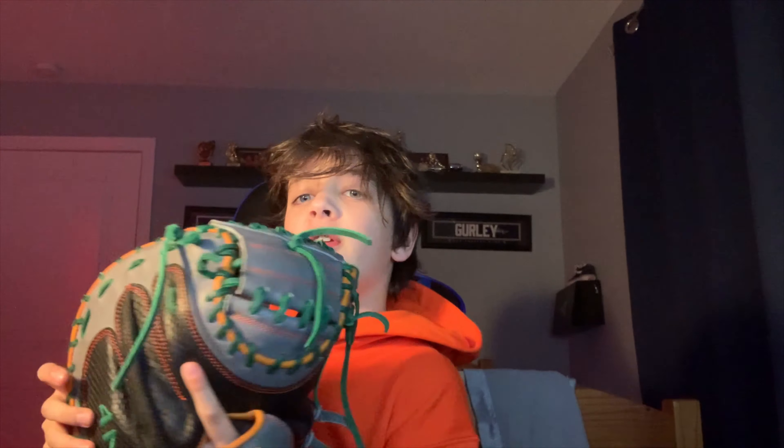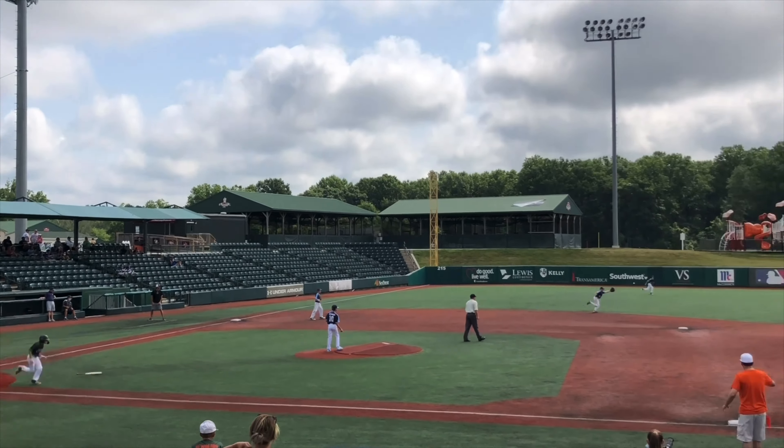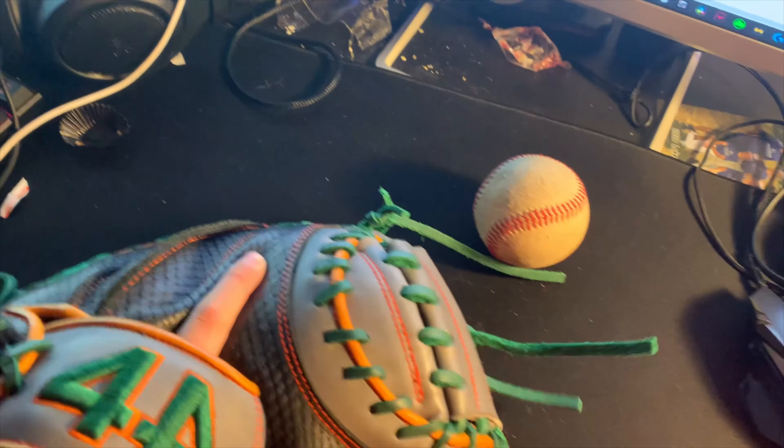We're back with another video. Today we're doing a one-month update on my 44 Pro catcher's mitt. Back about a month ago when I got it — I'll leave the unboxing link in the description — it was stiff, like really stiff. But here's the break-in on it so far. It's just about the bare minimum of game ready, I'd say.